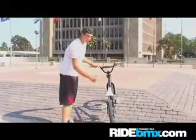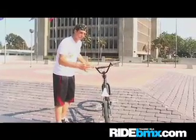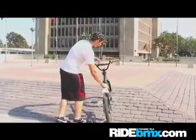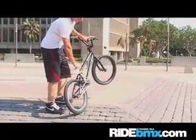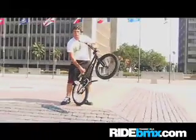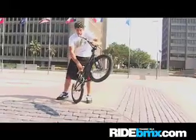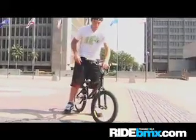Pretty much, when I go up to a wedge to do a backwards manual, I'm going to ollie up a tad to get momentum. I'm going to come up like this, lift up my front tire, and go for a 180, but land a little under-rotated. Right there I'm catching momentum to get into this position, if that makes sense.